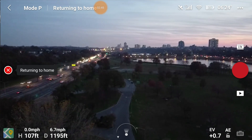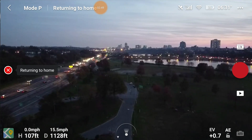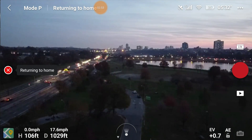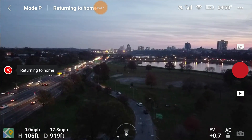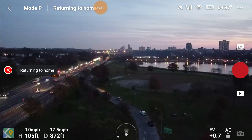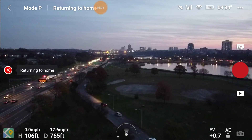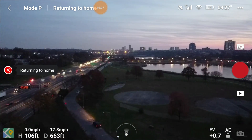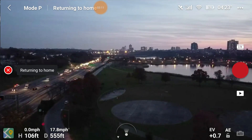The drone is heading back. I must say the battery life on this drone is totally impressive. As you can see, it's at roughly 106 feet high — I don't have to worry about hitting a tree or anything. You could set the return home altitude to 400 feet, but that would be ridiculously high, especially if your battery is low like mine at 24% and you're flying far. You don't want those kind of issues.